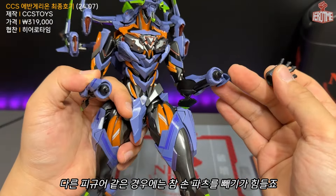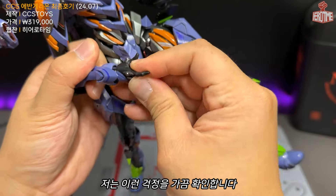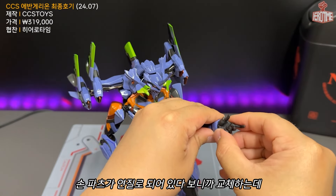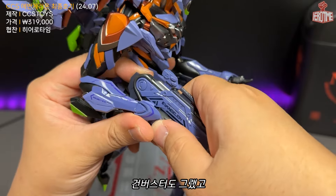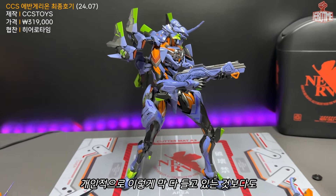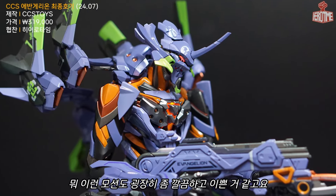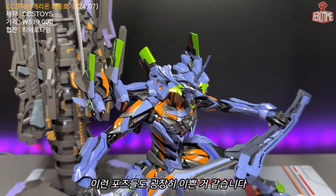3.0 등 다른 피규어는 손 파츠 교체가 어려워 부러질까 걱정하게 되는데, CCS 제품들은 손 파츠가 연질로 되어 있어 교체 부담이 없습니다. 검버스터도 그랬고 최종호기도 마찬가지입니다. 개인적으로는 무기를 다 들게 하는 것보다 라이플만 든 포즈나 마고로쿠 소드를 반쯤 꺼낸 포즈가 더 깔끔하고 예쁜 것 같습니다.